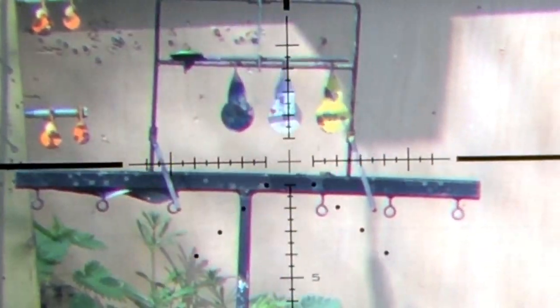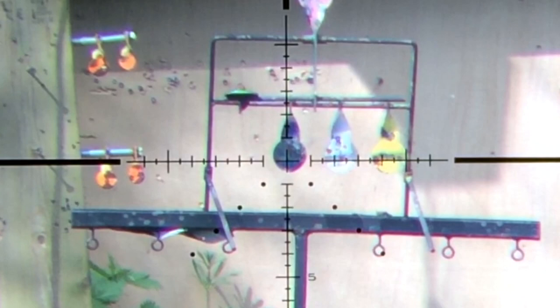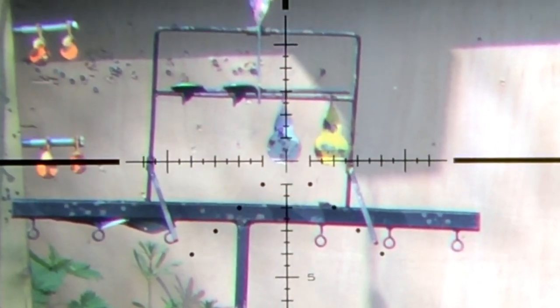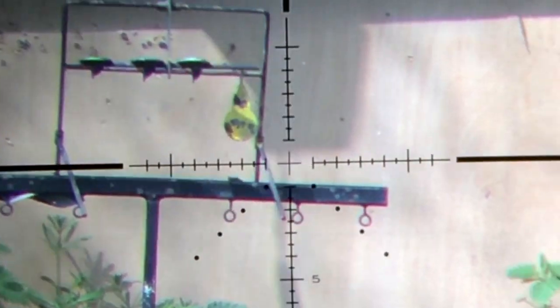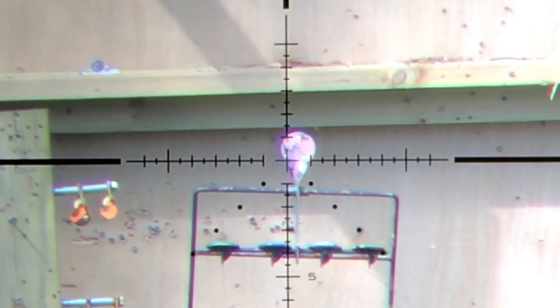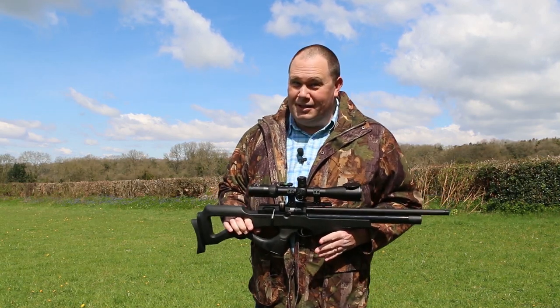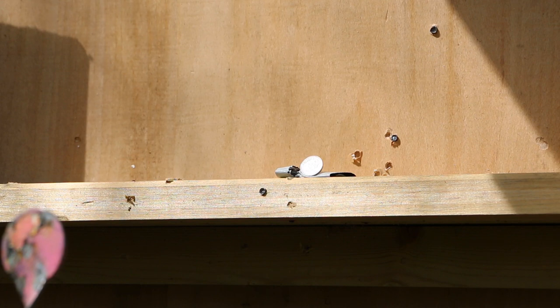With the right pellet, the Compatto can reach out and touch targets further downrange. Spinners at 50 metres are possible all day long. And with practice — and I do mean practice — a half-inch shot at 50 metres is quite possible. This is a half-inch 5p coin. I clipped it the first time; second time's a hit.